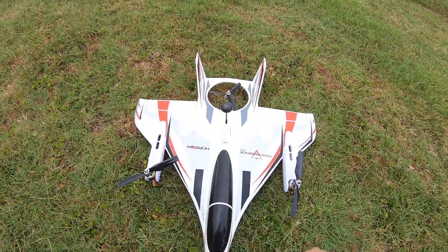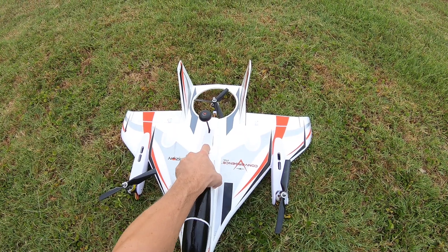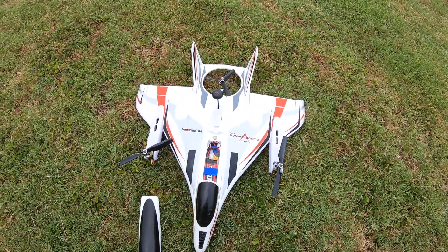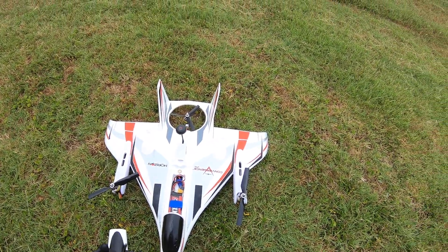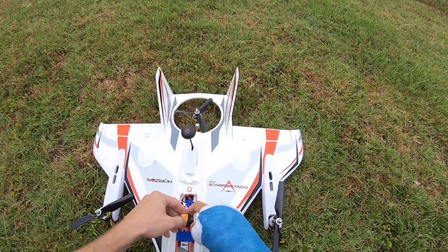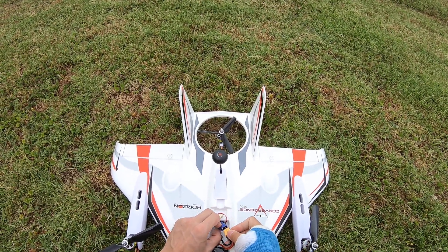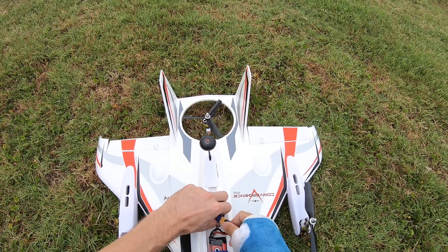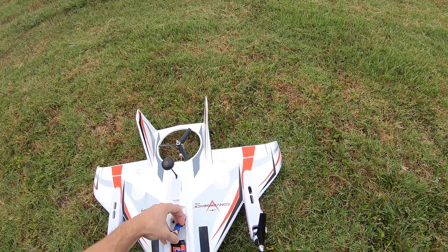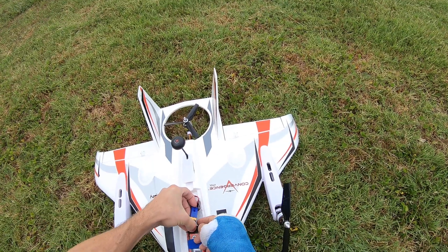This is the Horizon Hobby Convergence VTOL — and for people who don't know, that's vertical takeoff and landing, and that's the only way you can fly this plane. I would tell you right now, this plane is not for beginners. If you've never flown rotorcraft or helicopters or anything like that, you should not start out with this plane.